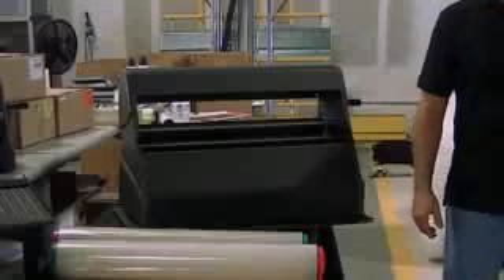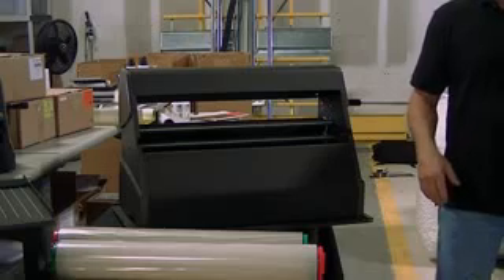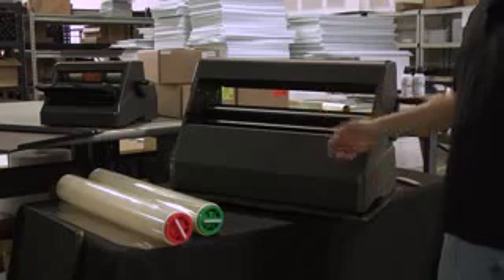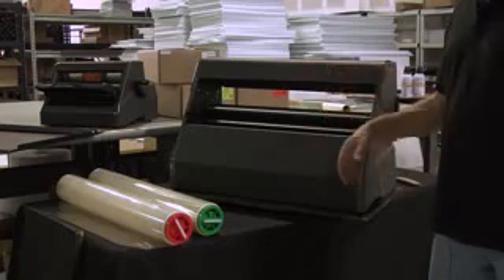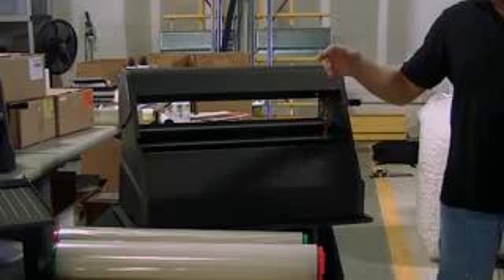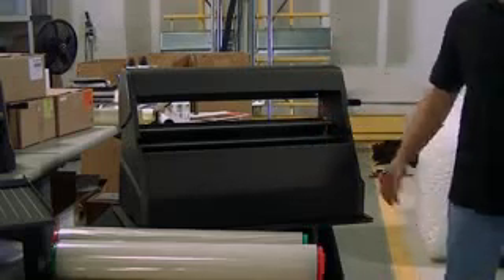This is Rick with Bright White Paper Company, and I'm going to show you a very simple way to load your Cold Laminator, the Xyrem 2500. It could be known as the 3M or the Scotch brand 1050, the VeraQuest machine, the Pro Finish, or even the Coolam laminator.